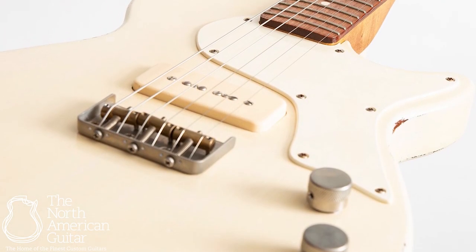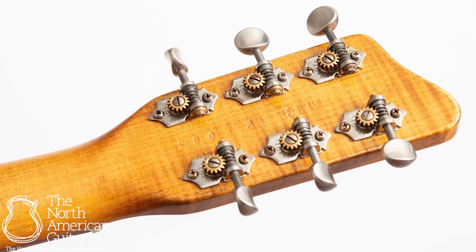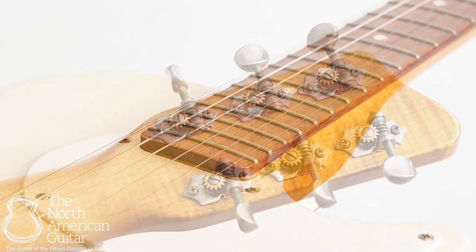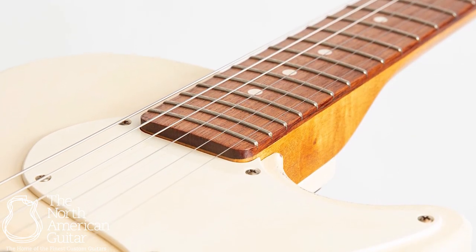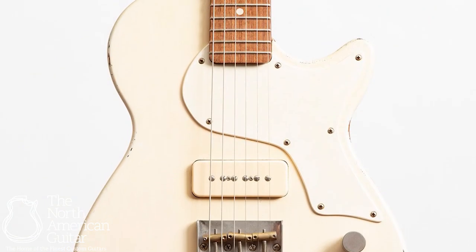You've got a half T-style bridge with intonated saddles, Goto open back tuners, and a 24 and a half inch scale length. The finish is Bunting's own proprietary raw finish recipe, which is an oil and shellac base, and in this particular instance is an aged white finish.